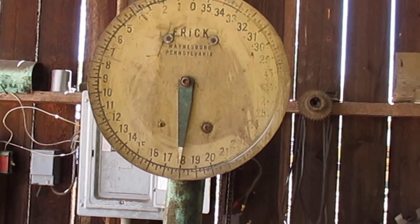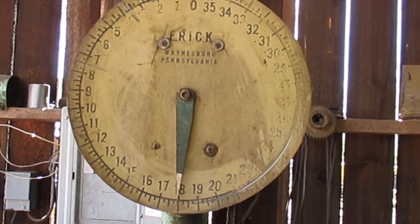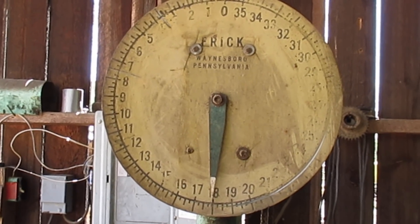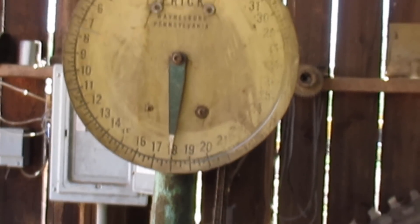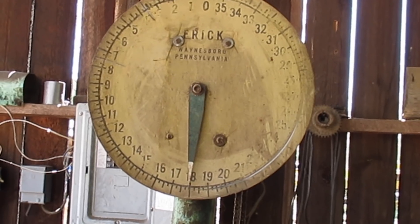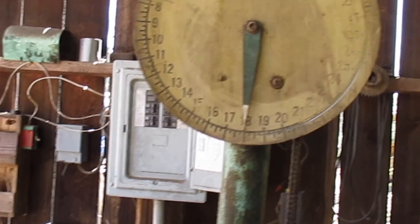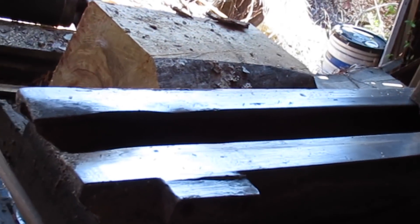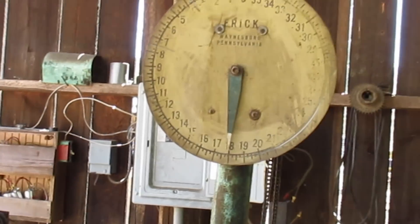See that big dial right there? That dial tells me where I'm at. Right now it's pointing at 18 inches - there's 18 inches from the edge of the saw to the back of that knee right there. Inside the setworks, whatever setting I have it on, when I mash that button it'll move over that much.